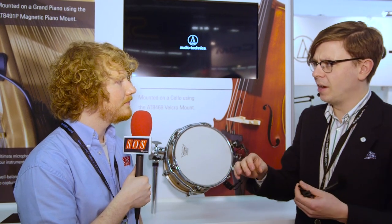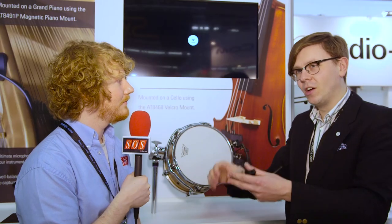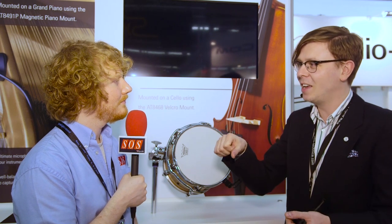The magnetic mount is actually a pretty strong magnet, isn't it? Yeah, we've made a piano mount that's based on a magnet so you can put it in your grand piano onto the frame — it won't fall off, it won't affect the sound, and it'll stay there rock solid. You don't have to clip anything, you don't have to put stands in; you just put it onto any metal surface and it'll stay there solidly — upside down, on its side, whatever you need.